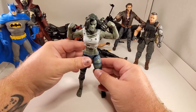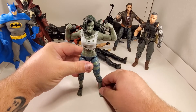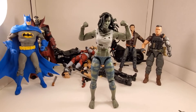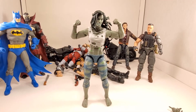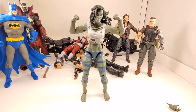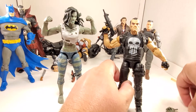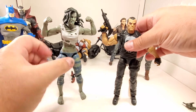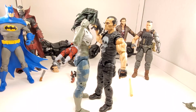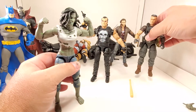Her hips are a little loose and her knees a little loose, but I am not complaining about this figure - she is amazing. I think this She-Hulk figure is pretty killer. It's pretty beefy as far as female characters go. She's taller than Punisher - 'Oh snap, I'm gonna get my ass kicked by a girl!'